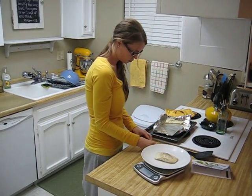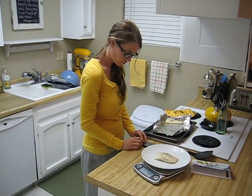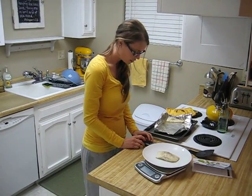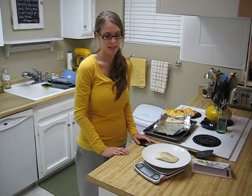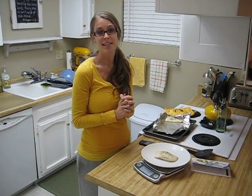So I'm going to take my calculator. I'm going to multiply 157 times 1.4 and I get 219.8. So this piece of baked halibut is 219.8 calories.